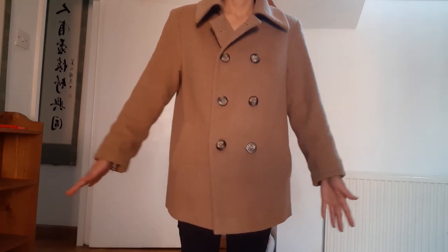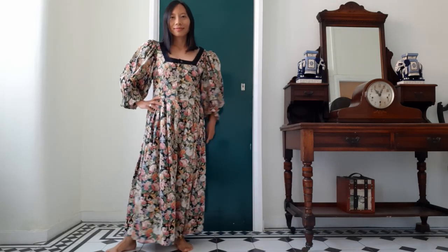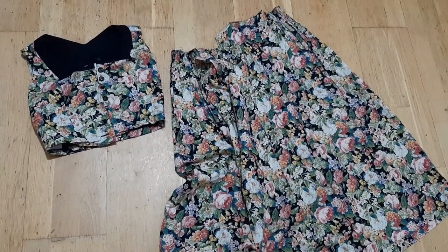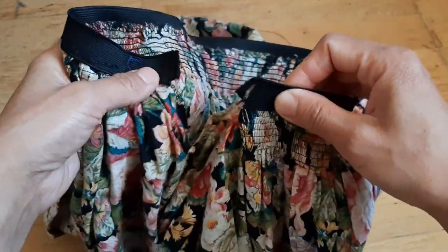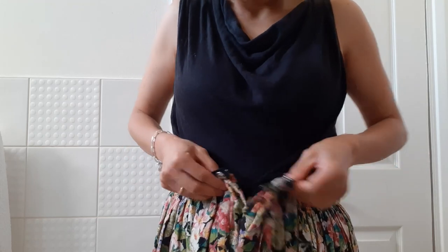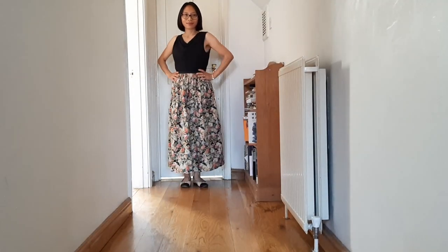So I can wear this jacket again. What do you think? The sleeves are actually not too short. Now this is a vintage Austrian dress. Two years ago I took the sleeves away and gave this dress an updated look. But now I wanted to have a skirt, so I took this dress apart and added a black elastic band to the waistline.